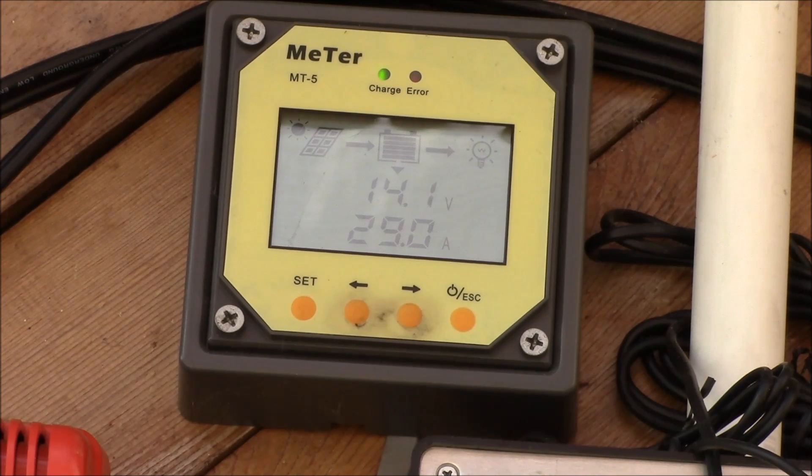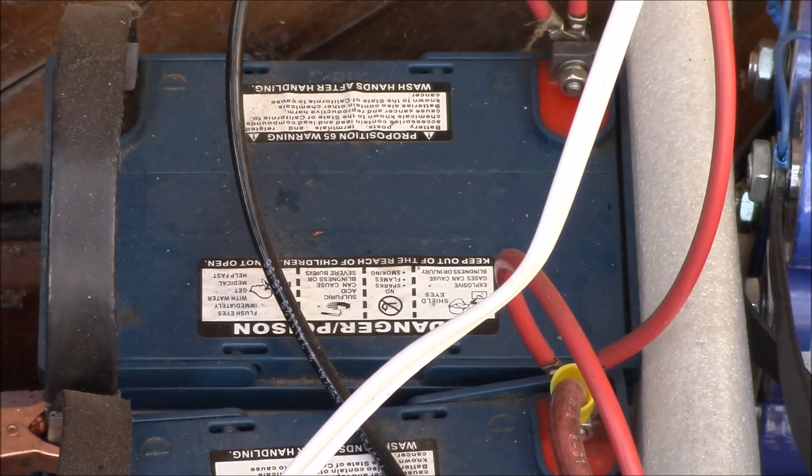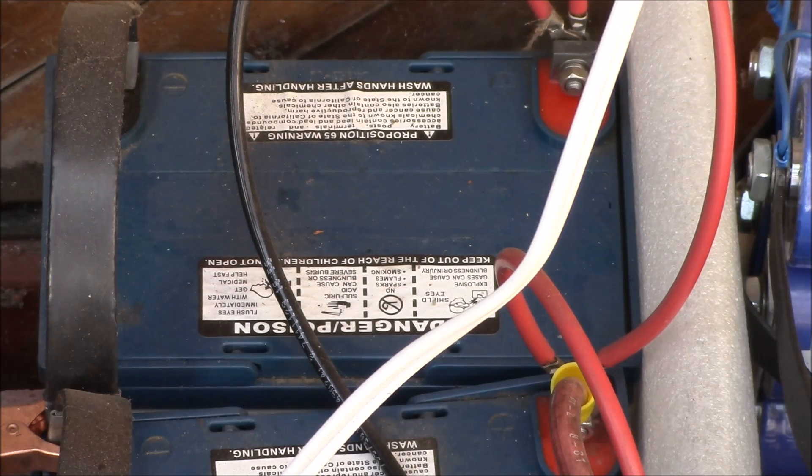There's some debate about equalization on AGM batteries — some people say you need to do it, some say you don't, so I settled on once a month. The idea with equalizing is that you're slightly overcharging the batteries in order to stir up the electrolyte and eliminate any stratification. The goal is to get all six cells in the battery to equal voltage, but with an AGM battery there's no liquid electrolyte to stir up.